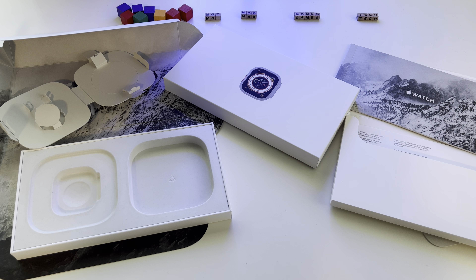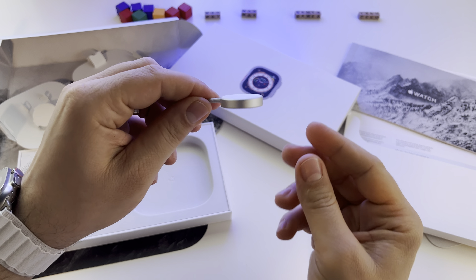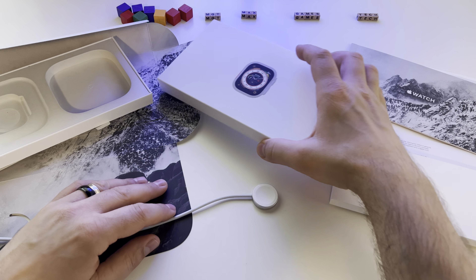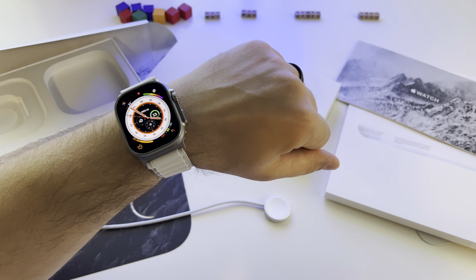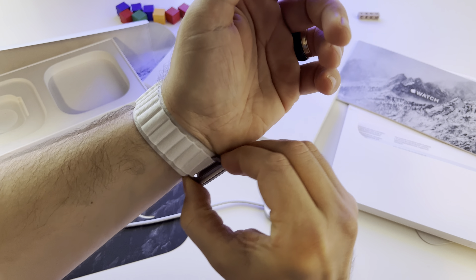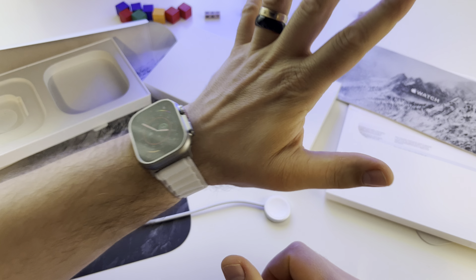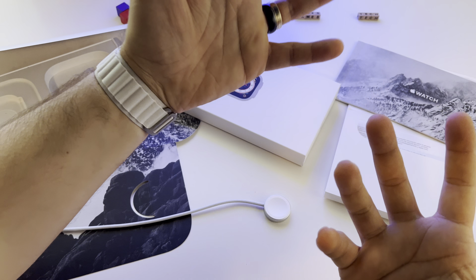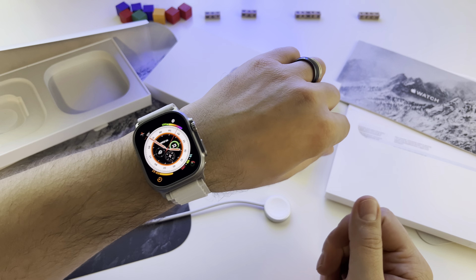I'm really excited with this watch. I was expecting it sooner, but there was a problem with stock — I don't know what happened. Anyway, I'm really glad I got it. The starlight alpine loop feels great on the hand. I will test it to see how it reacts in contact with water and how it feels — that's what matters.